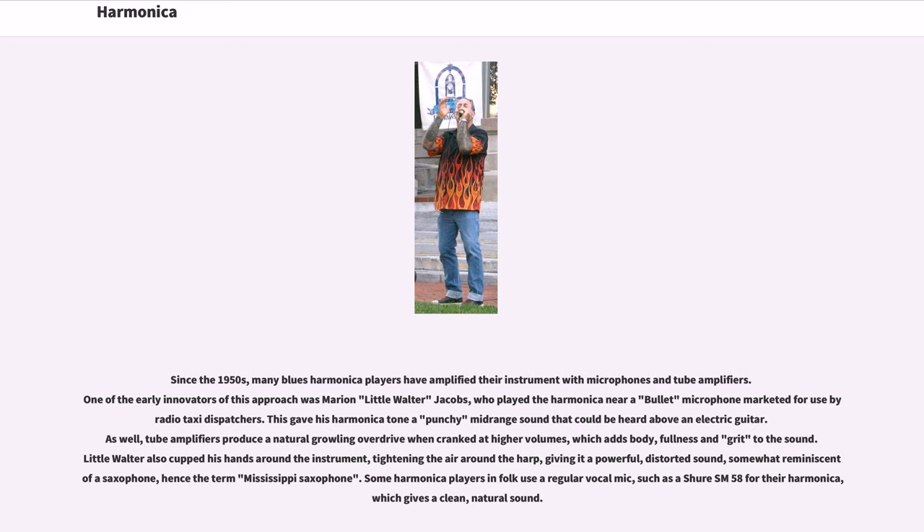Little Walter also cupped his hands around the instrument, tightening the air around the harp, giving it a powerful, distorted sound somewhat reminiscent of a saxophone — hence the term 'Mississippi saxophone.' Some harmonica players and folk musicians use a regular vocal mic such as a Shure SM58 for their harmonica, which gives a clean, natural sound.